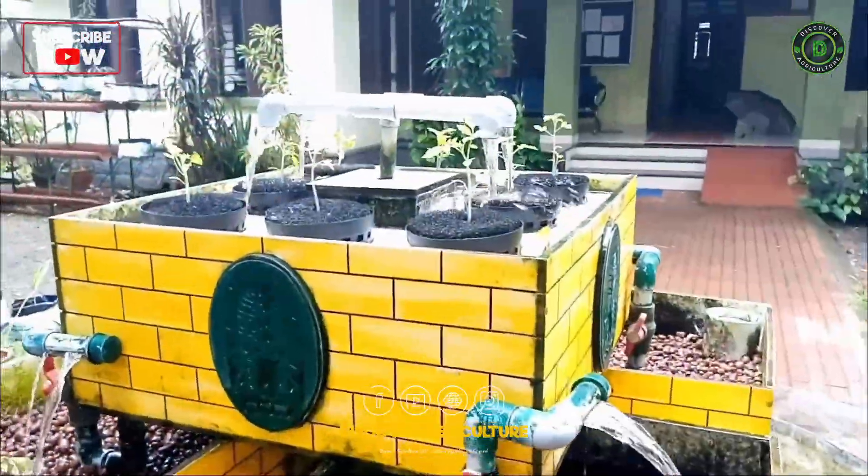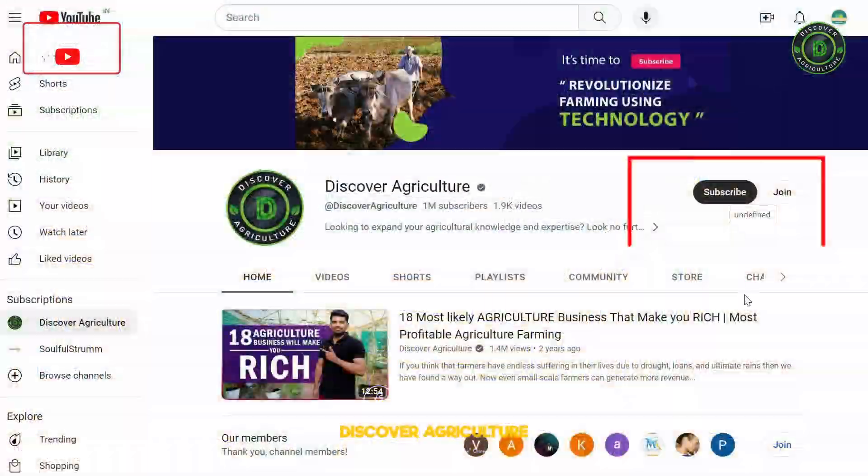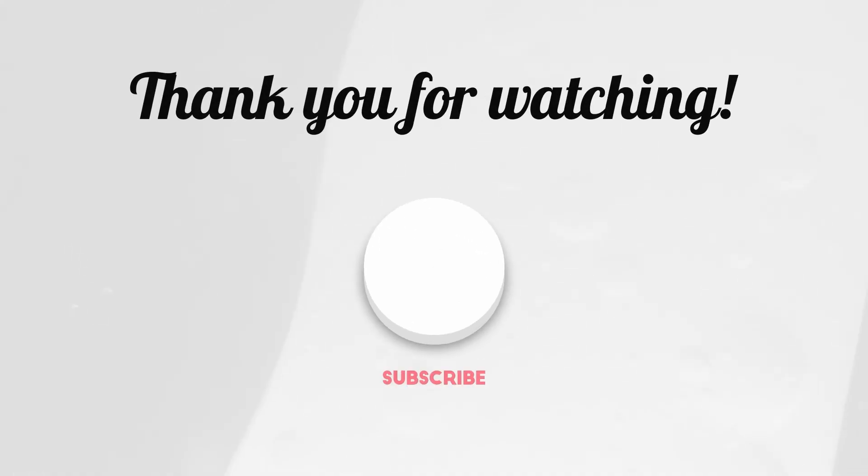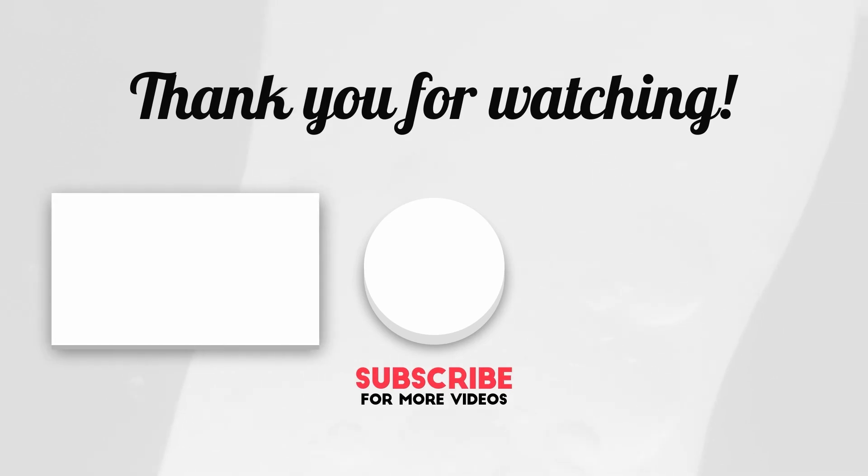Hope you liked this video. Share it with all your friends, and don't forget to subscribe to the Discover Agriculture channel. Thank you for watching, and have a nice day.